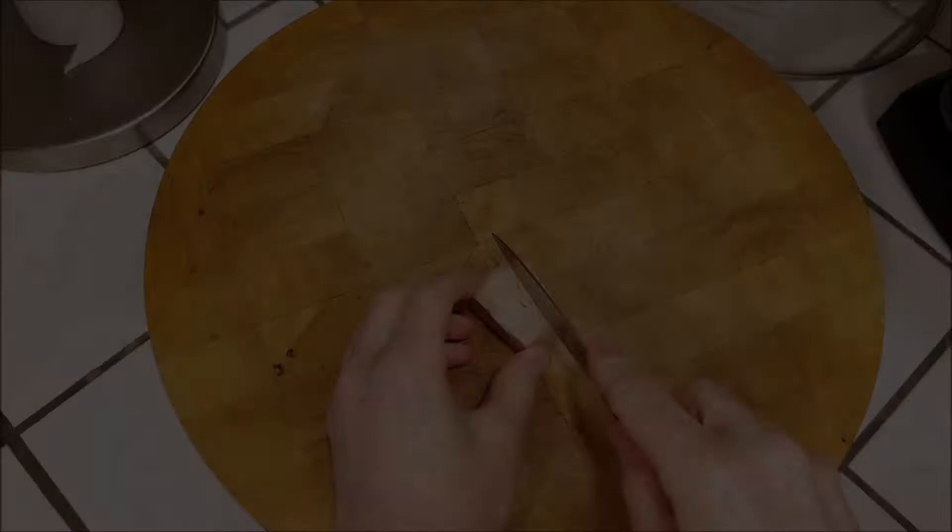Hey everybody, it's Jerry, and one of my favorite dishes growing up was turkey tetrazzini, so I decided to make some jackfruit tetrazzini and it really takes me back. Let me show you how to do it.